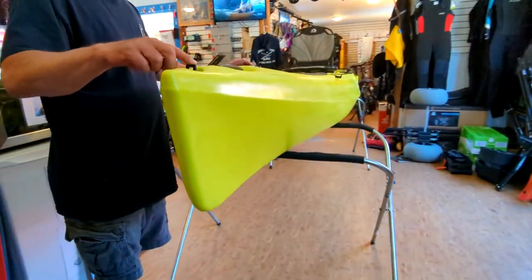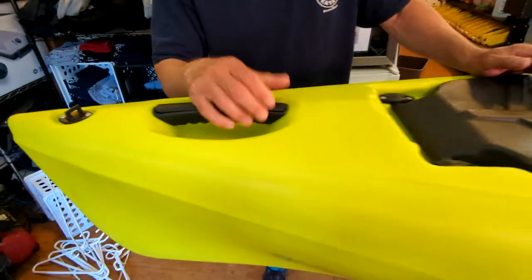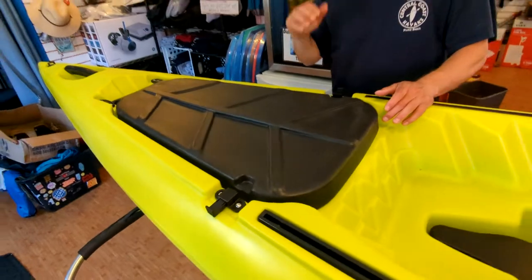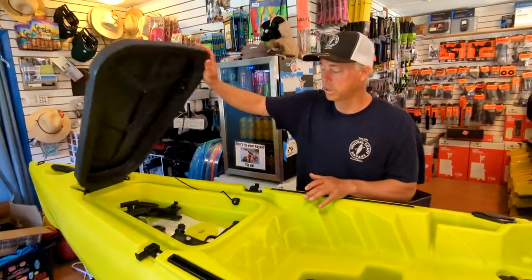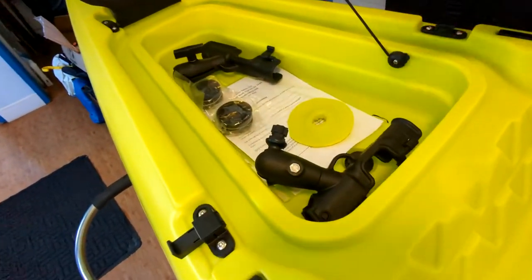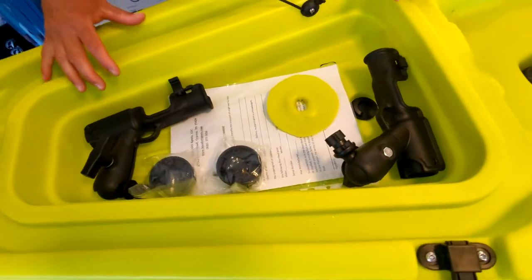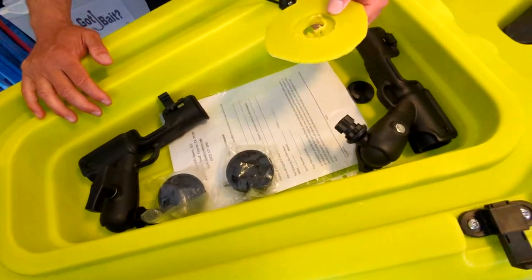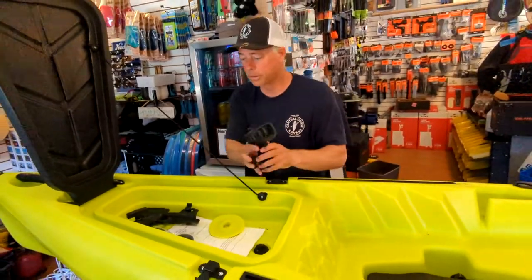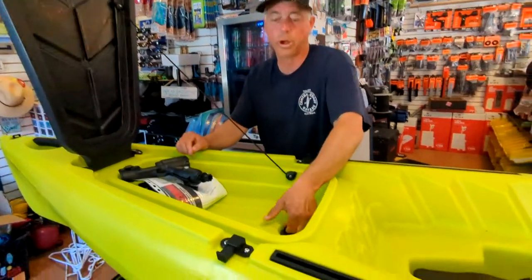Just above the bow is your drain plug, your grab handle, your front hatch. What's unique with Hoodoo Kayaks is that the hatch is actually molded into the boat. Oftentimes front hatches are cut out with a bucket inside, but this is molded in. They give you some repair plastic, the Railblazer-style rod holders that come stocked with it, and inside the tank well there's also a drain plug.